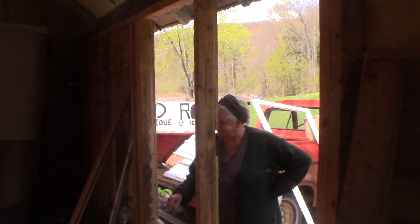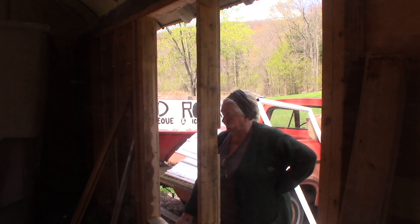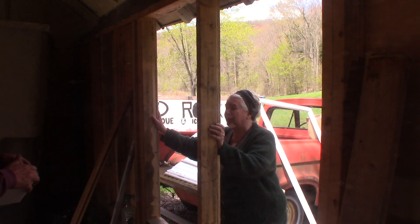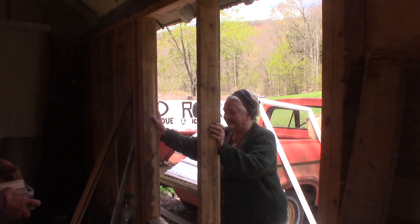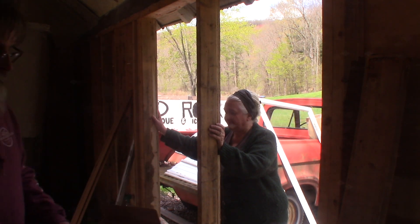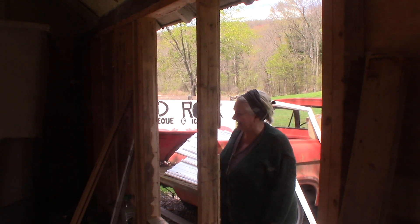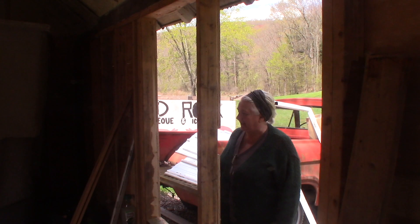We're going to put these windows in now. I've got the Empress as my able assistant — also known as a sous chef. I always wonder what a sous chef is; I thought it was a chef that sued people. That was silly — edit. I can't believe you have any content at all with all the edits.